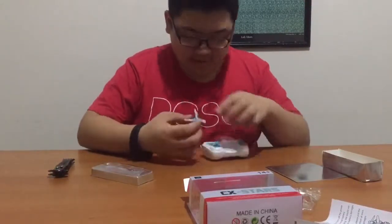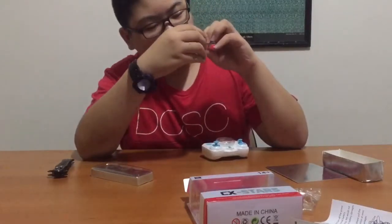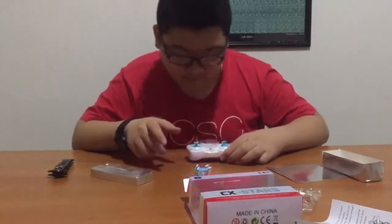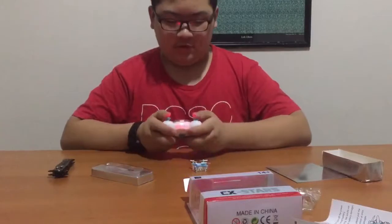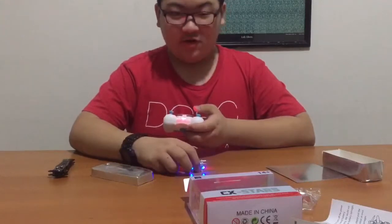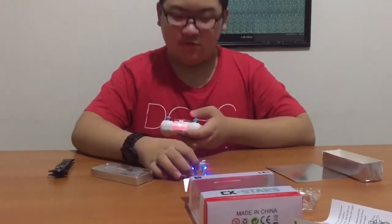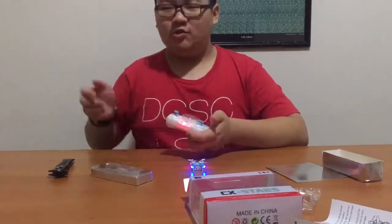What you wanna do is there's a little tiny switch in here. Push that on, flip that on. And then put the remote. This is so small, guys. This is one of the smallest drones — slash quadcopters.